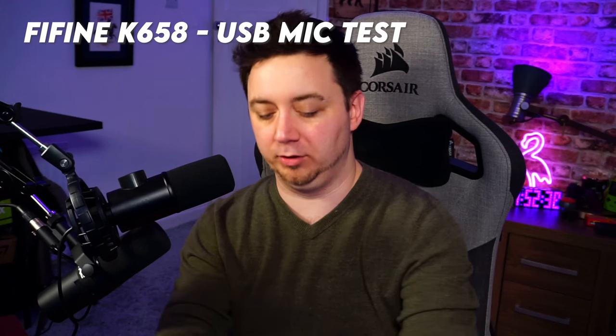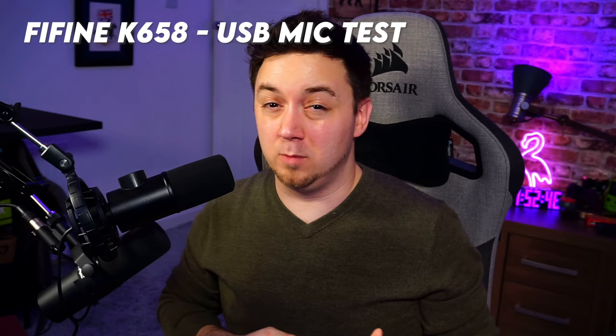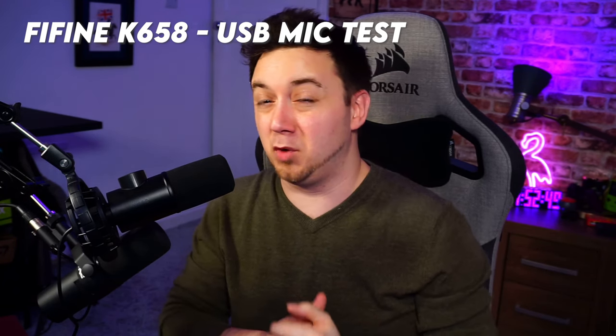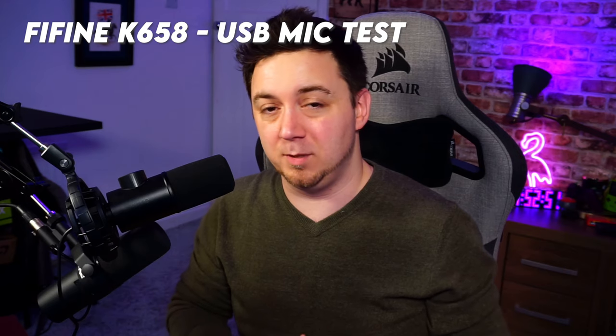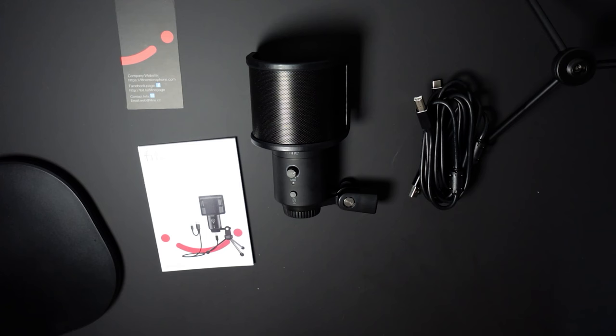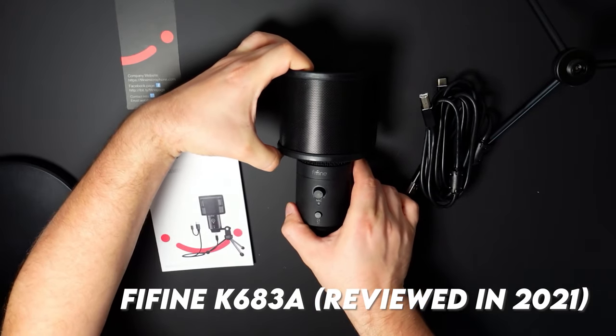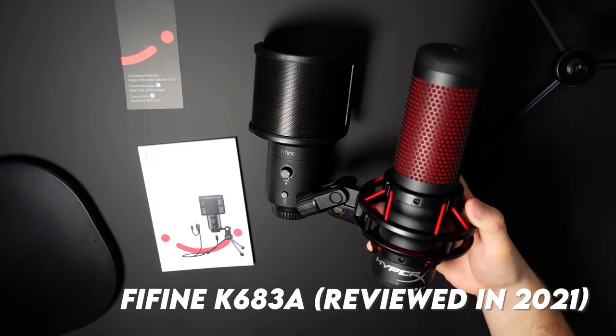Looking at the waveforms in OBS Studio, keyboard noise was coming in at around minus 40 decibels — that would be very easy to remove with two or three minutes of work on the filters. Back on the Shure SM7B XLR microphone to round off the video: in summary, I really like the sound of the K658 out of the box. It sounds really, really good, and I'm not surprised.